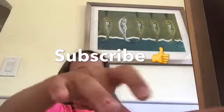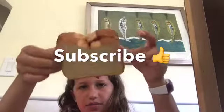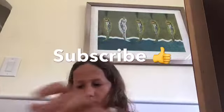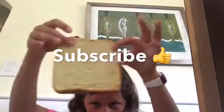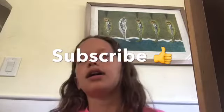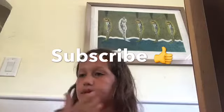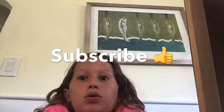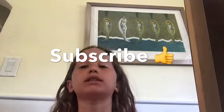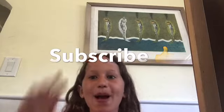Thank you guys for watching me make these sandwiches. Here's the first one that I have. Thank you guys so much for watching — make sure you like and subscribe. Bye bye, peace!